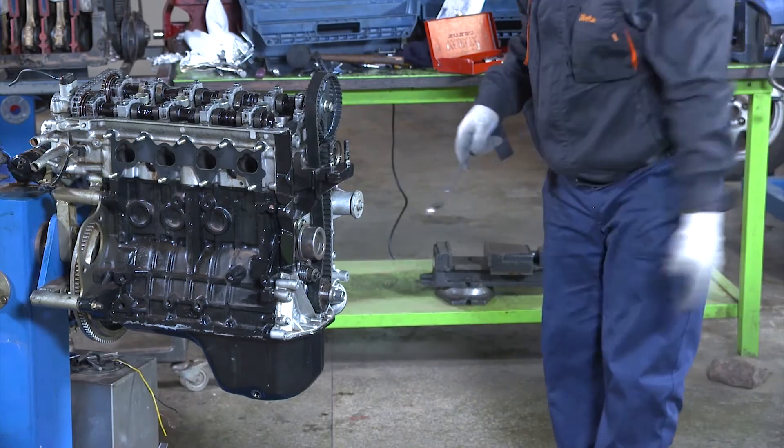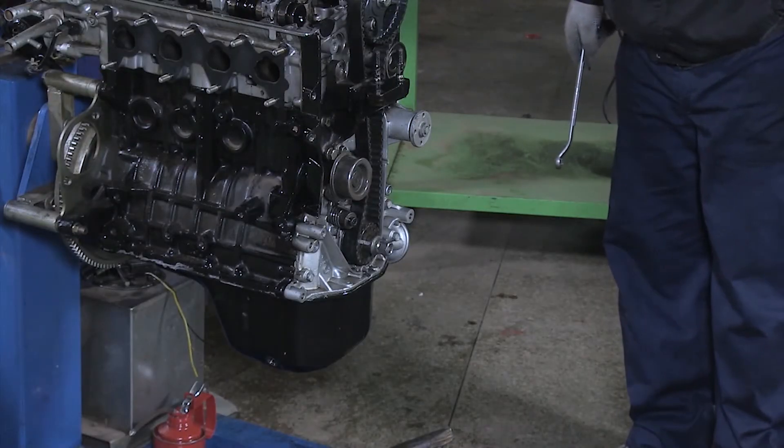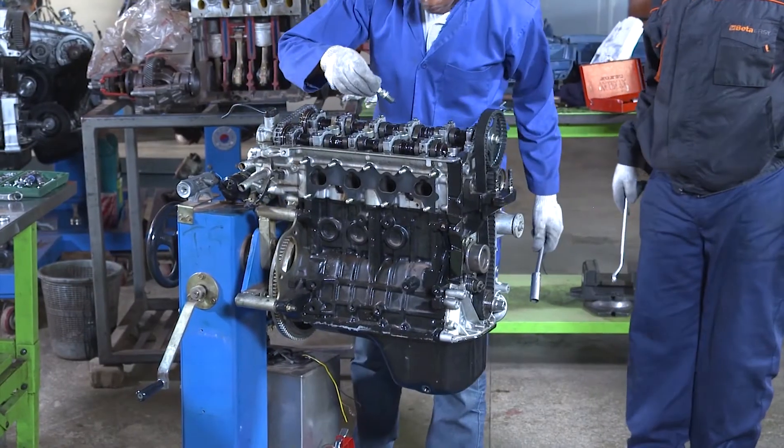We can now fix the front cover, then the exhaust and intake manifold. Then we end our operation.